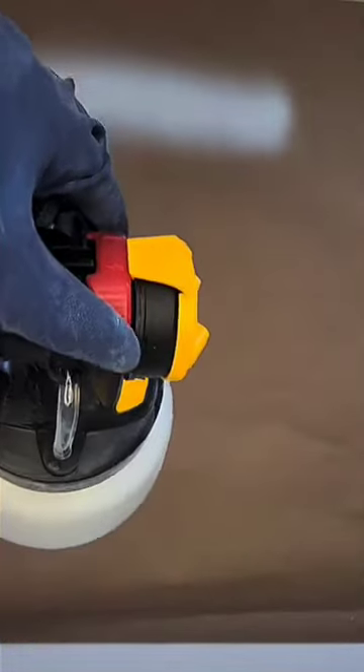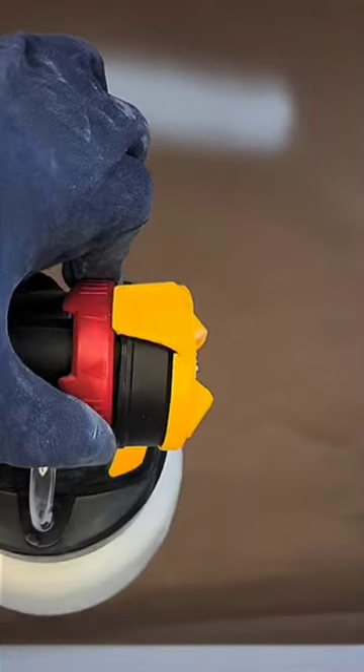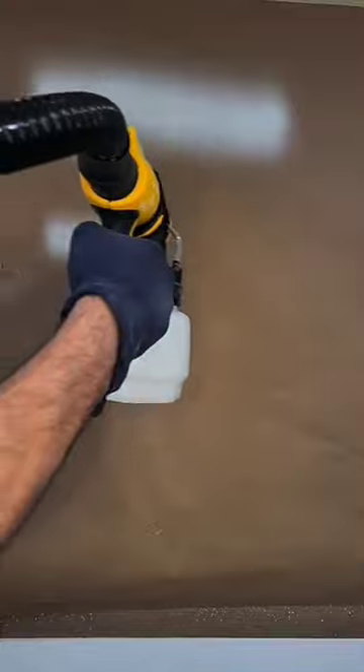Now I'm going to use the same settings, except I'm going to change it to a narrow fan. Again, that's the air turned all the way up, material flow at 1, and a narrow spray fan.